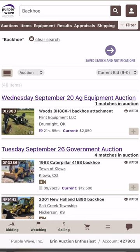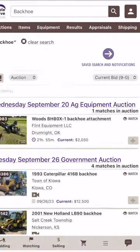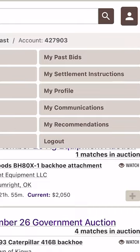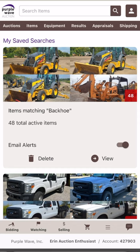Now that you've saved a search, there are a couple of different ways to access your saved searches. The first way is to tap the purple Save Search and Notifications button visible near the top of the screen. The second way is to tap the little person icon at the top right-hand corner of the screen, and then tap on the brown bar titled My Saved Searches. Now you can view any of your saved equipment searches.